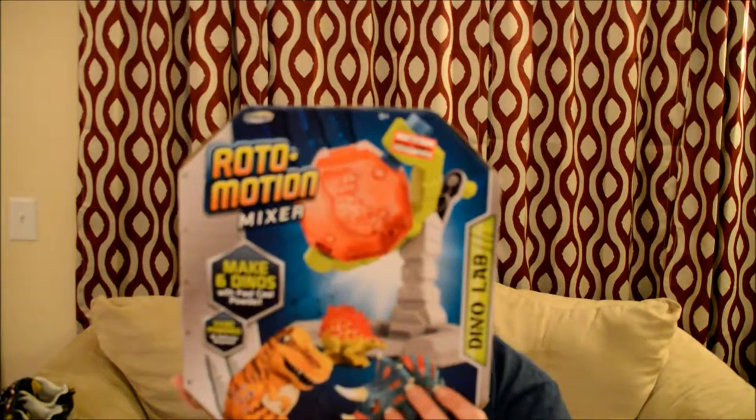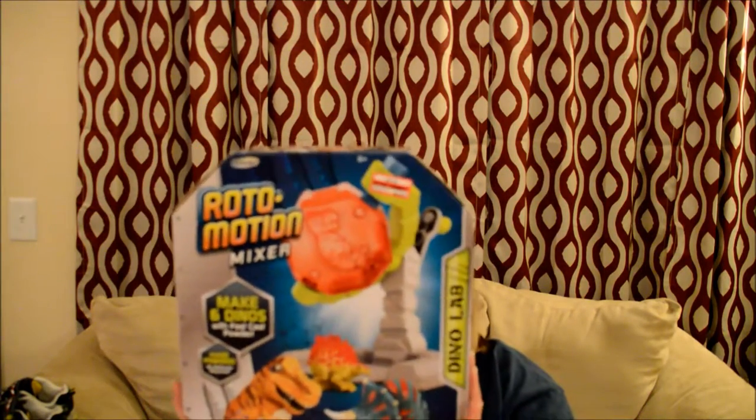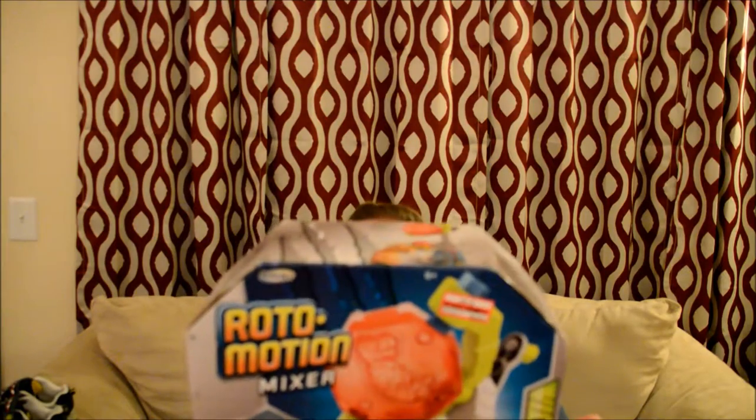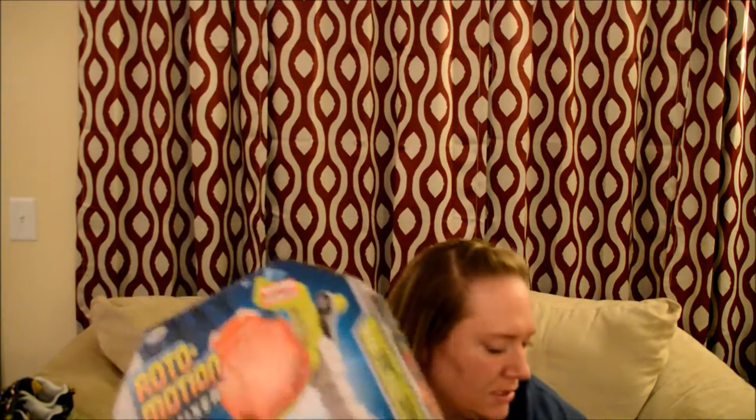Another thing I picked up for Mitchell was this Roto-Motion mixer. You can make little dinosaurs — there are little molds, and you pour cast powder mixed with water. It was $5.26 and comes with about six packets to make dinosaurs, originally $7.48. Not a huge deal, but I thought we'd have fun doing it together. We're doing a dinosaur theme — him and his cousin are sharing a birthday party this year.